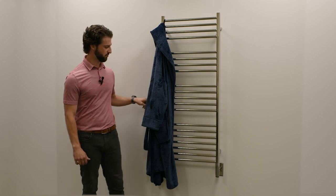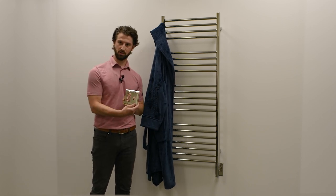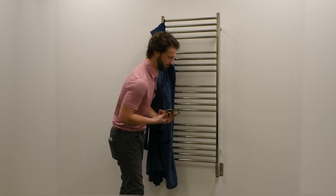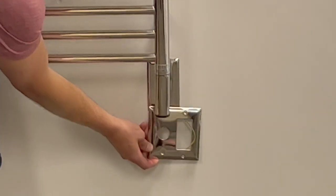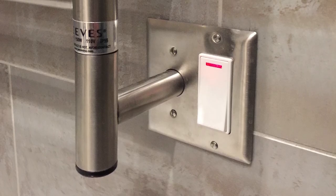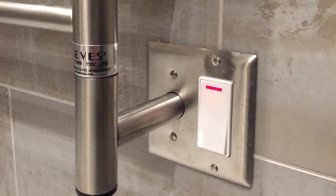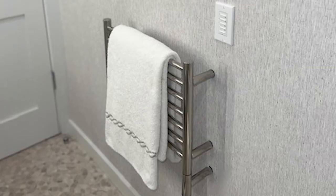As far as where those switches are located, many people choose to also order our Jeeves double gang plate. The double gang plate would replace the single cover plate and allow you to locate that switch or timer right next to the towel warmer itself, depending on which orientation you prefer. Alternatively, you can locate the switch away from the unit in a more convenient location based upon your bathroom setup.